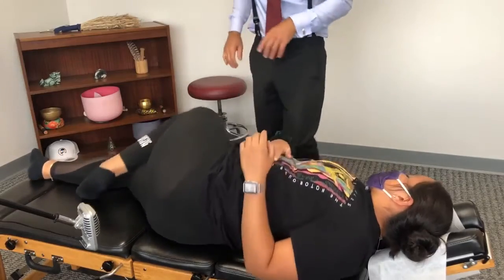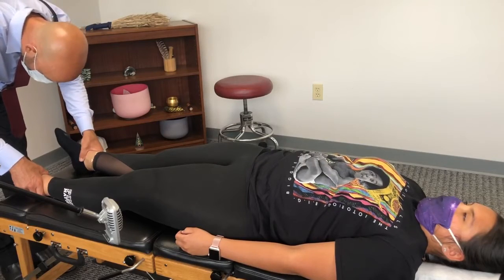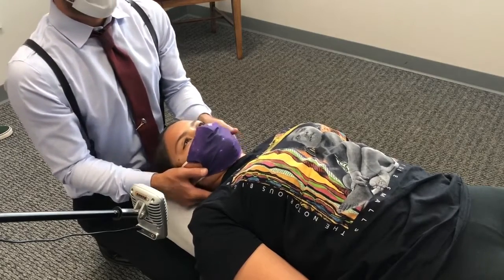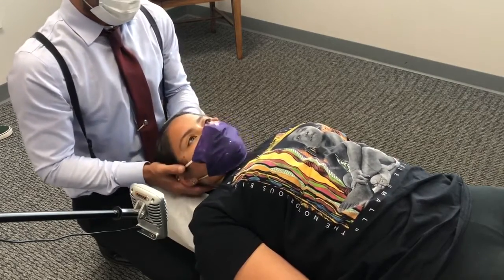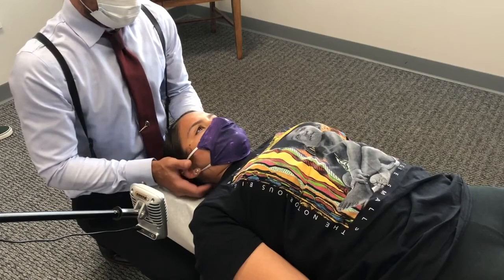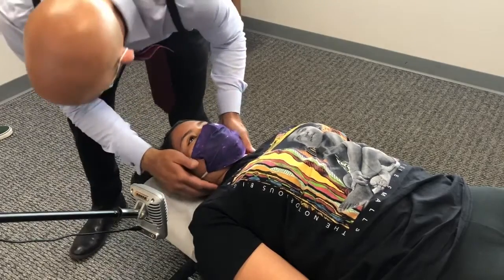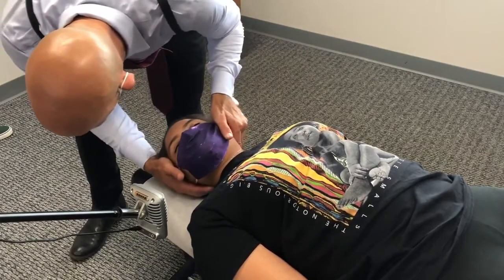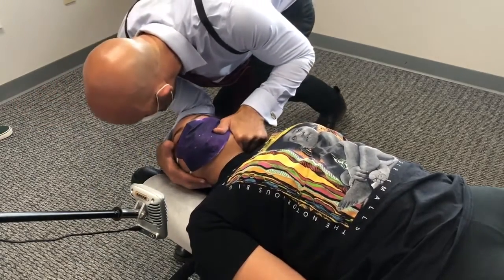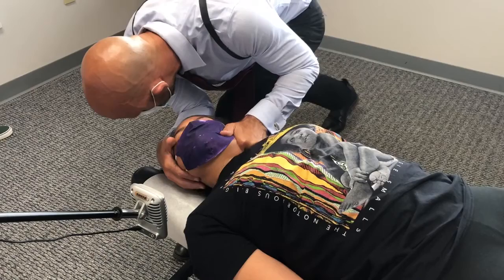Lay on your back. Let your hips relax. This is how we check the neck. Good — as you breathe out, feel your whole body sinking into the table. Let your head drop, let your shoulders drop. Good. I'm going to bring your head to right about here, we're going to push it that direction. Let the shoulders sink, good. Hips.